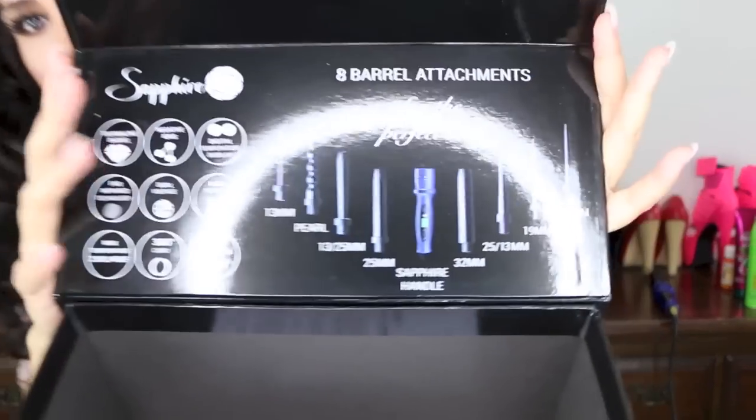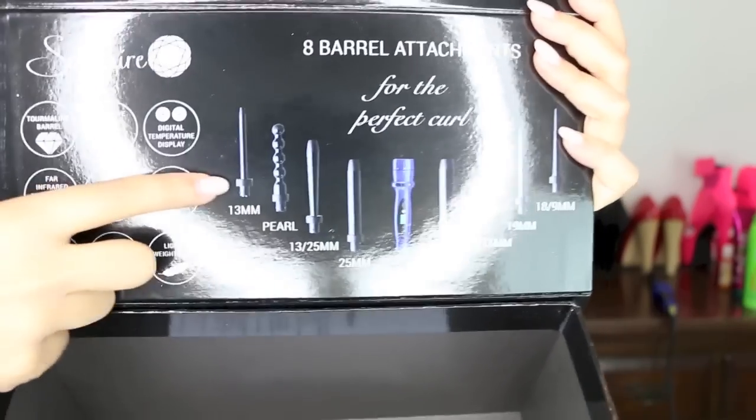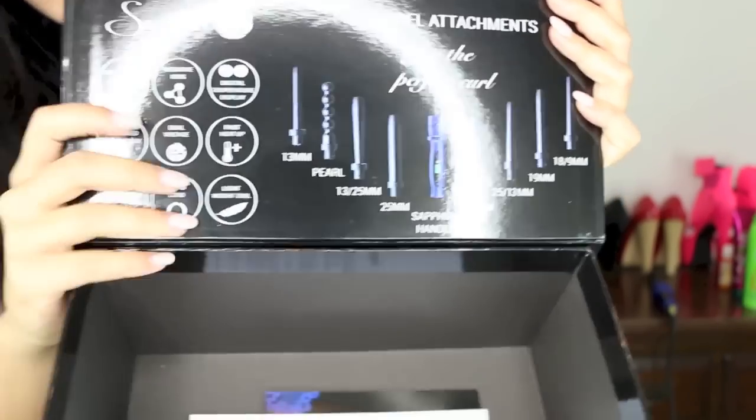So it has 8 attachments. I'm going to try to put this up close to the camera so hopefully you'll be able to see. The one I used for this look is this one right here — the 13 millimeter pearl. Then there's 13 to 25 so it goes from skinny up. The 25 millimeter wand itself, the 32 which I think everyone kind of needs — it's like a big chunky one. Then 25 to 13, and it changes again. 19 millimeter, and then 18 to 9 so it gets really skinny with really tight curls.